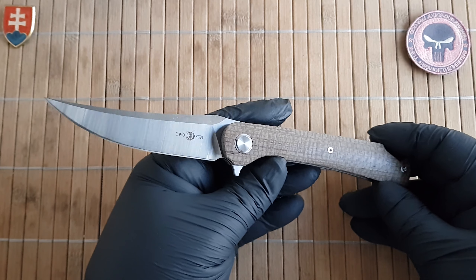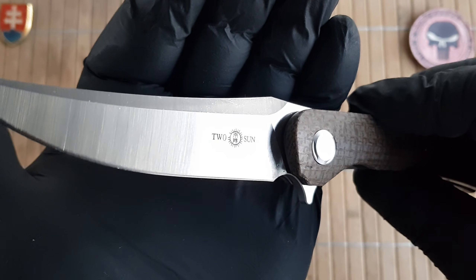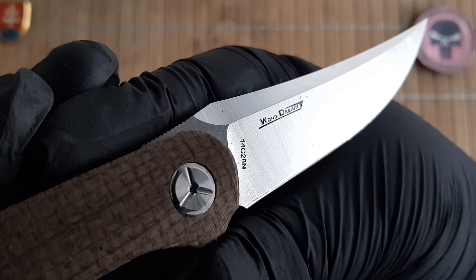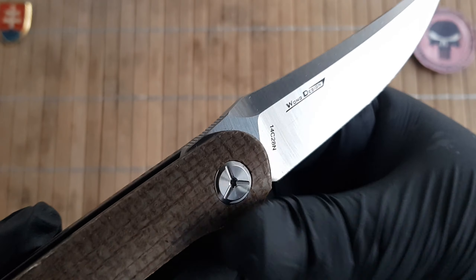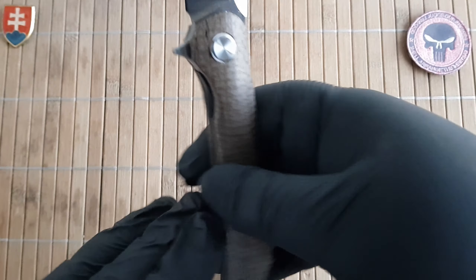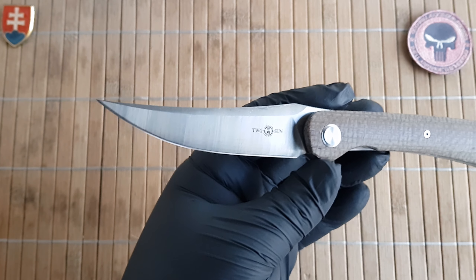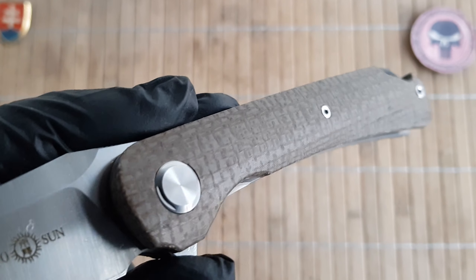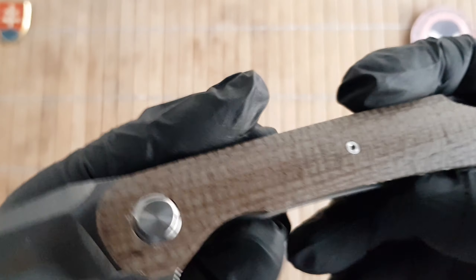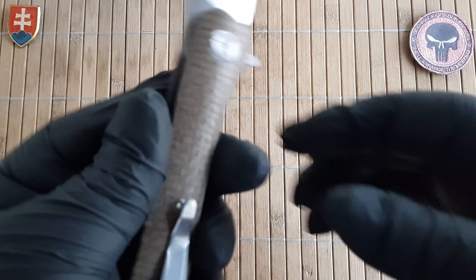Materials used on this knife: we have 14C28N stainless steel on the blade with a nice belt satin finish. The Tucson logo is on one side and on the other side we have the blade steel used and Wong Design maker's mark. There is nice functional jimping on the top with a beautiful false edge, and a beautiful clip point blade style. The handles are made out of burlap Micarta in a brown type with a heavy mesh weave which is buffed smooth, and will probably not degrade much or develop a patina.